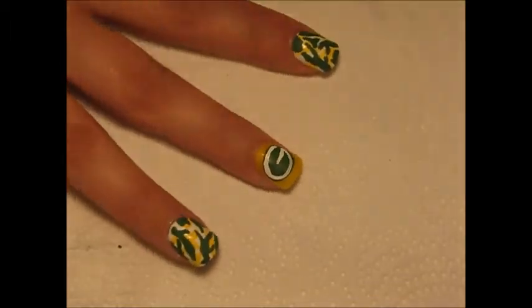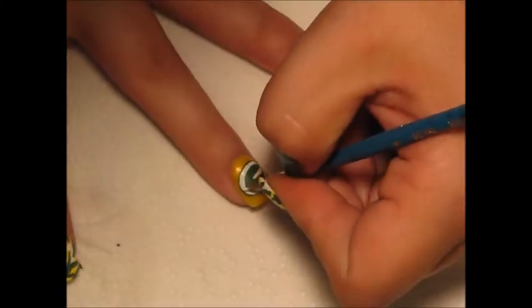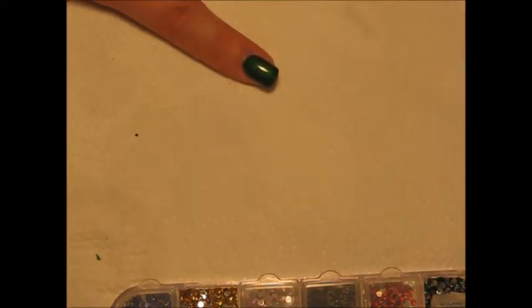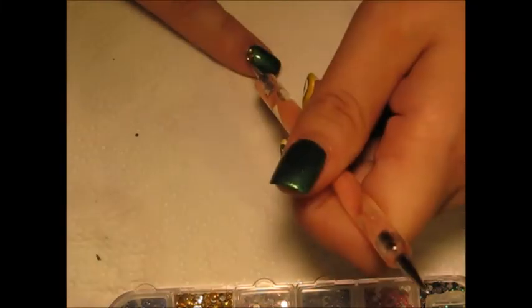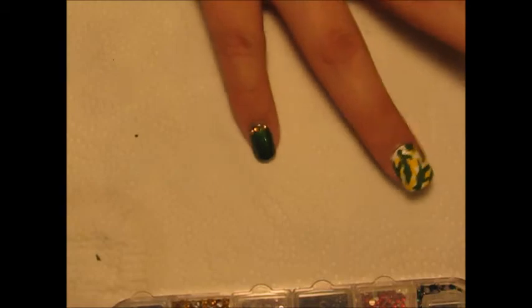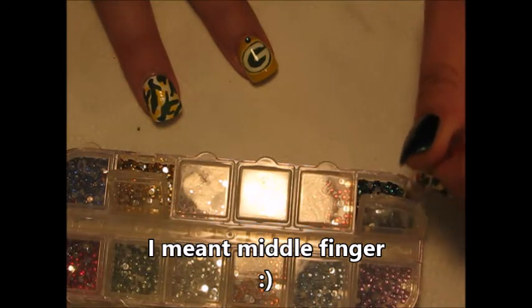I'm going to go back in and make those lines to make the G a little bit thicker. I also did a yellow outline around the green. On my pinky, I'm just going to add a top coat and add three small yellow gems close to my cuticle. On your ring finger, add green gems instead of yellow since it's a yellow background.